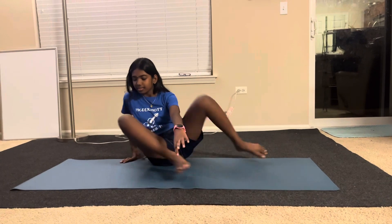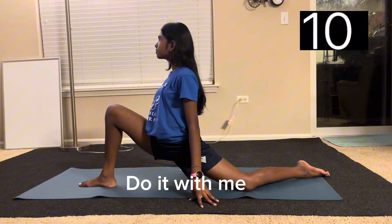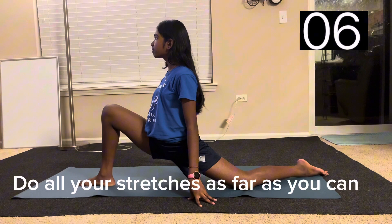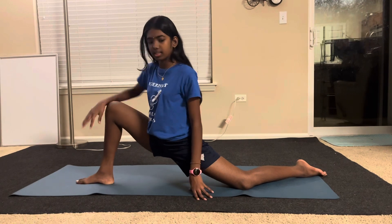Hey guys, welcome back! Today we'll be doing leg stretches to get a flexible leg. We're gonna start off with the lunge — do it with me. Now we're gonna switch sides.